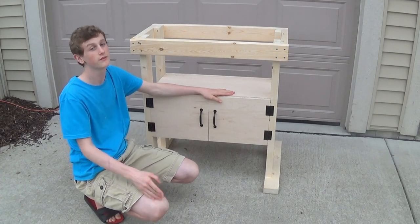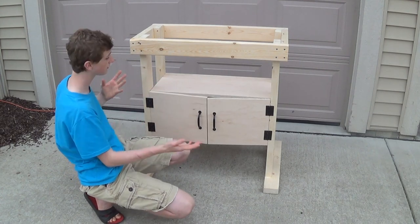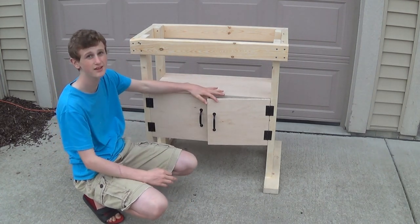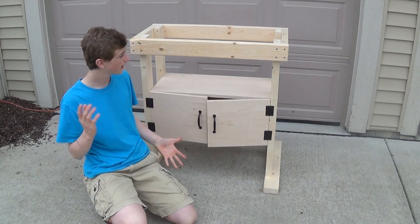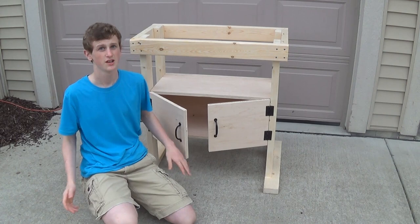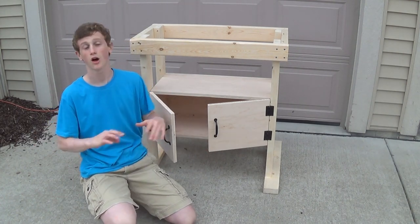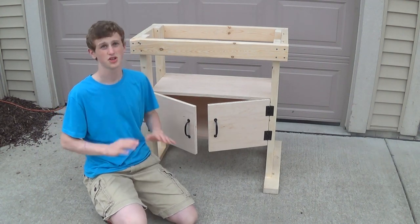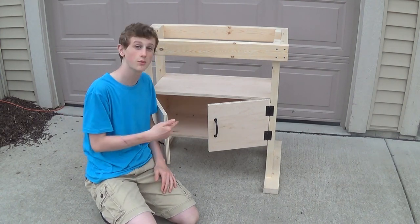What's up guys, this week I'm doing part one of the two-part router build series. In this video I'm doing everything you see here — the whole base skeleton cabinet and everything like that. You can download all the plans and all that good stuff, a SketchUp plan, the shopping list, the cutting list — that's all in the description below, a hundred percent free. And this is all done for just under a hundred and ten dollars.